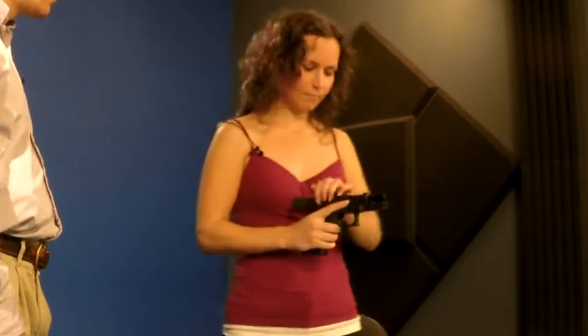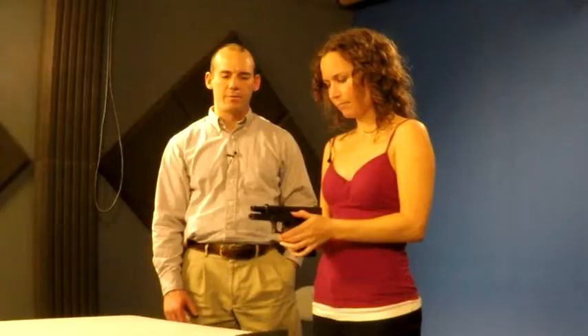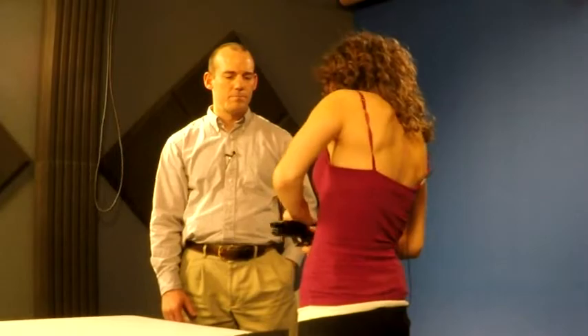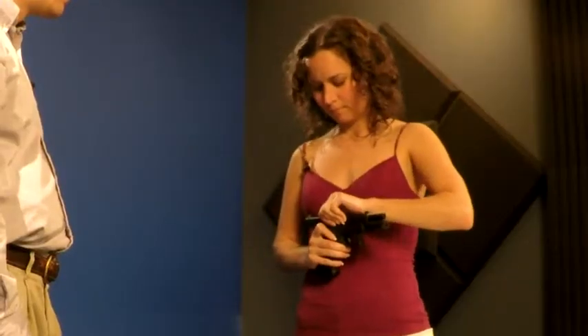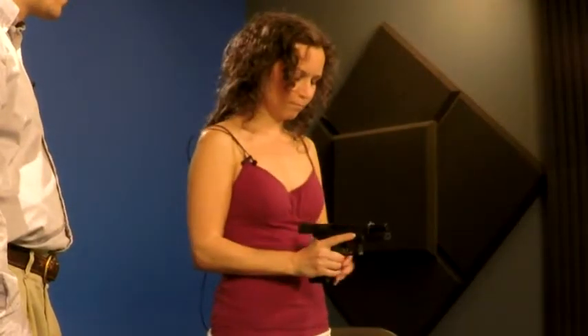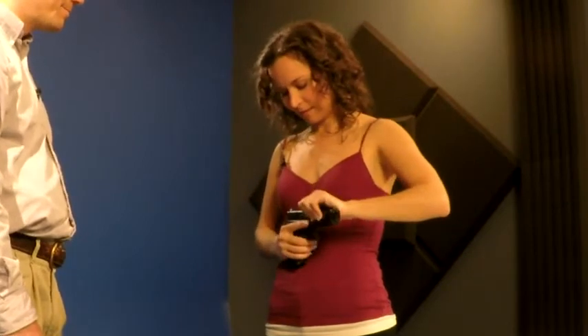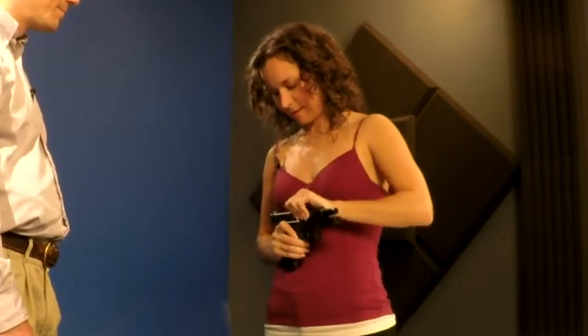Now turn back. Outstanding. Perfect. Let's try it one more time. We'll do it one more time. You don't ever want to set it down like that — always set it down open. And set her down. Excellent. Good job.